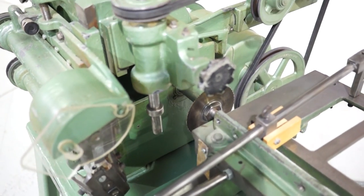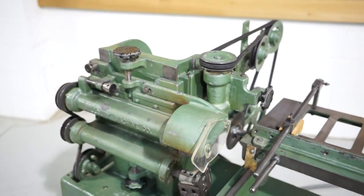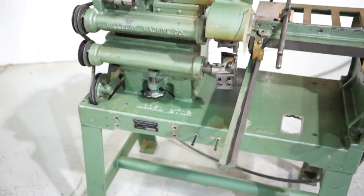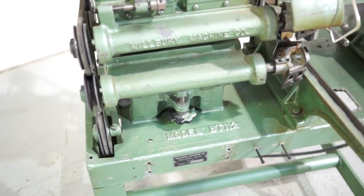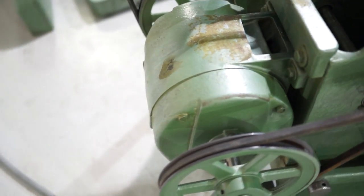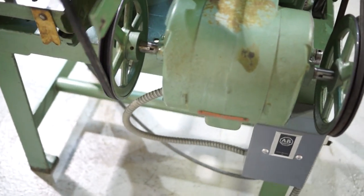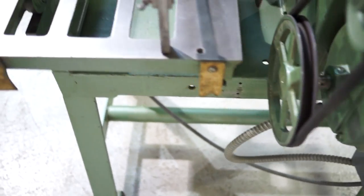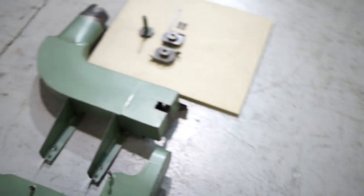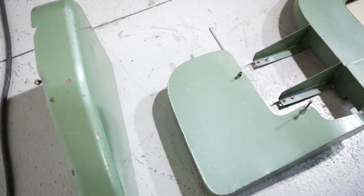Cut-off saw. As you can see, it is just really in excellent condition. It's powered by a one horsepower, 208/220/440 volt motor. You do have the dust extraction and the two guards. We have the guards removed just so you can see the machine running.